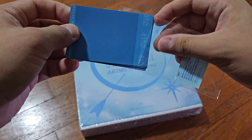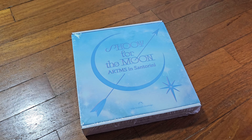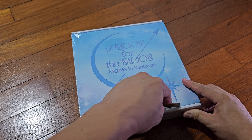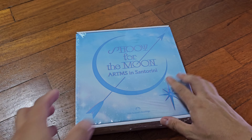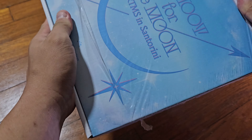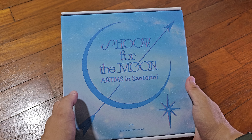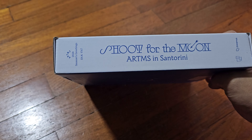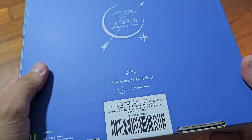So let's open this together. Straight away the box is a bit different from the usual season's greetings that I see because it's kind of square. Shoot for the Moon — Artemis in Centaurini. We did a gravity vote for this, so that's why they went with this location. Let's look around the box. This outer box is designed to protect — it just says that if the box is damaged, it's doing its job.